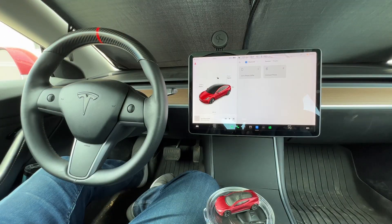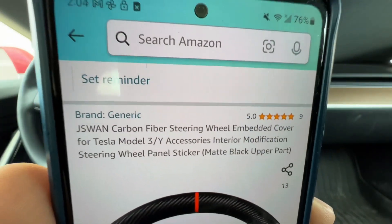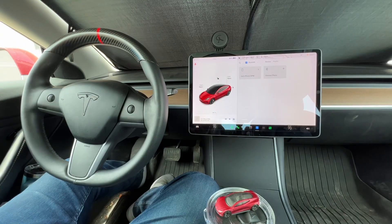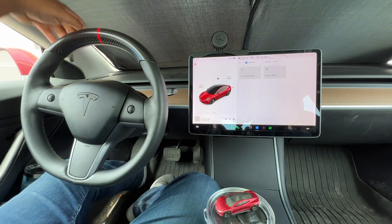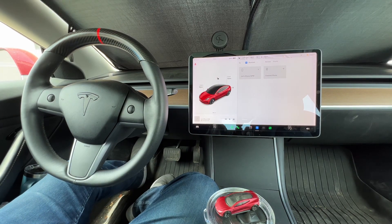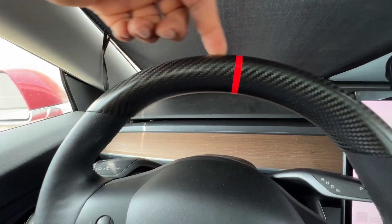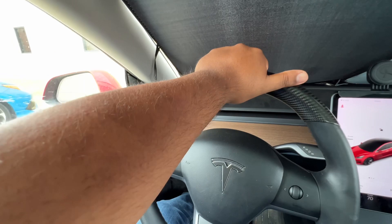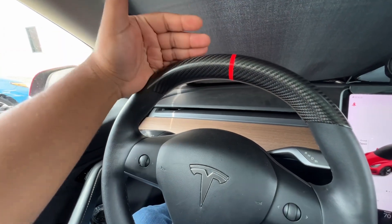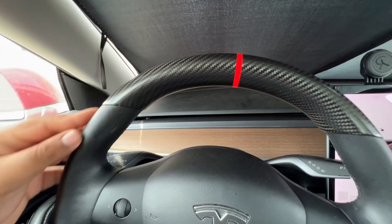Hey guys, welcome back to the channel. Today we're going to review the Chase One carbon fiber steering wheel embedded cover. For those of you who've had issues with your Tesla steering wheel — bubbling, scratch marks, or just regular wear and tear — especially for those of you who like to drive at the 12 o'clock position, it's one easy and fast solution to protect your Tesla steering wheel.